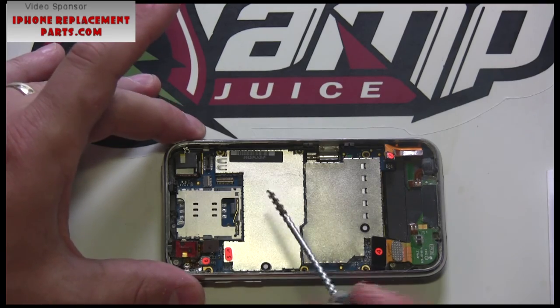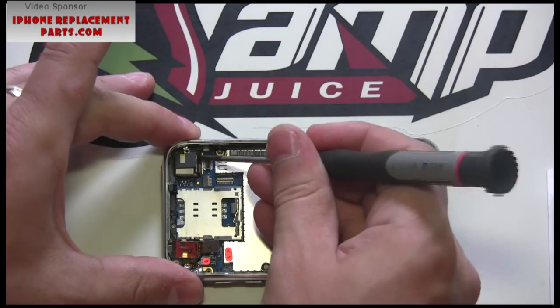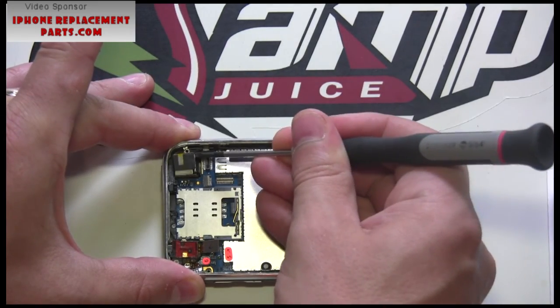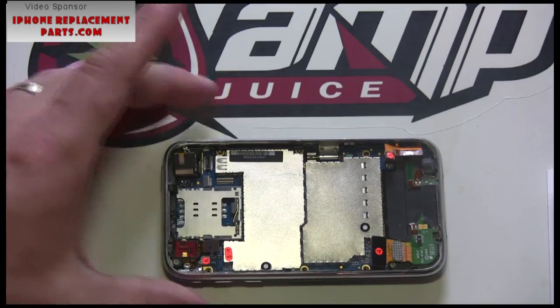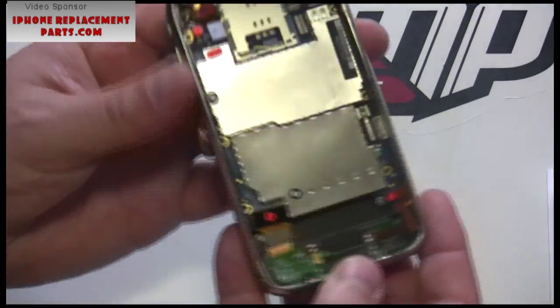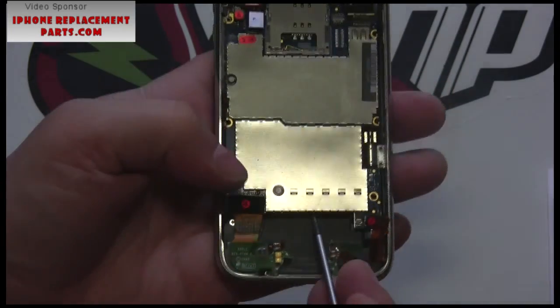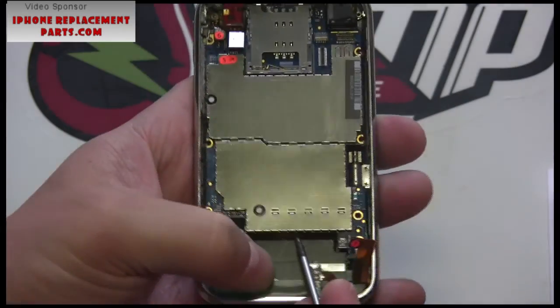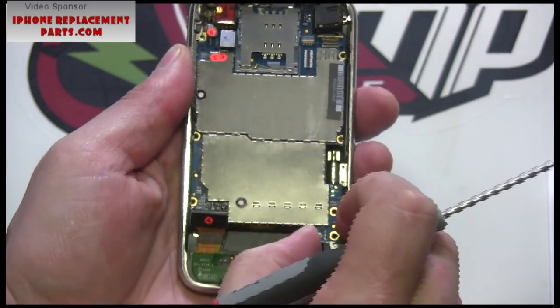We are now ready to remove the system board. To start, unseat the camera out of its base by leveraging it with the flathead screwdriver. Next, we are going to slowly wiggle the system board out of the base by lifting and pulling on the dock side of the system board. As you work the board, it will slowly release.